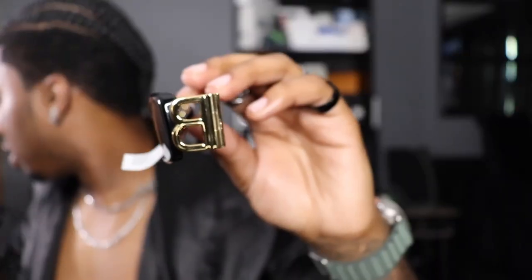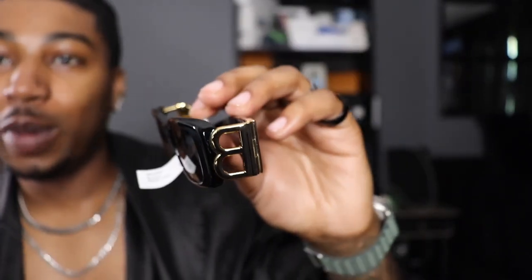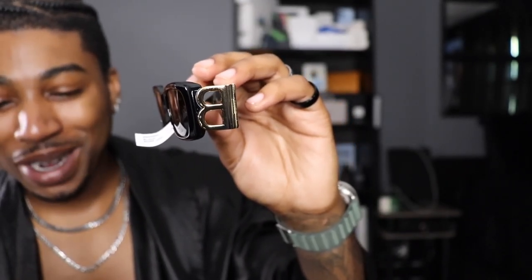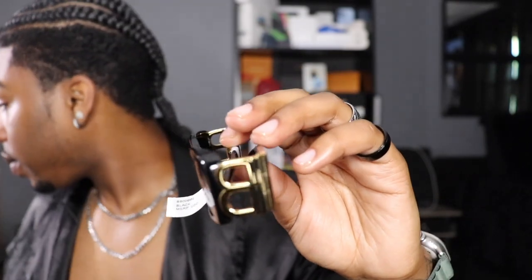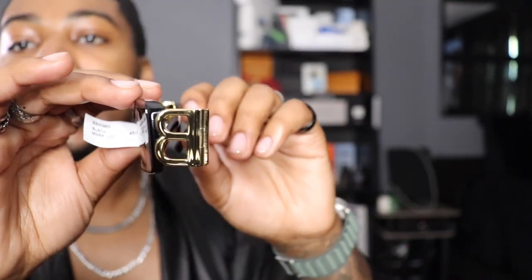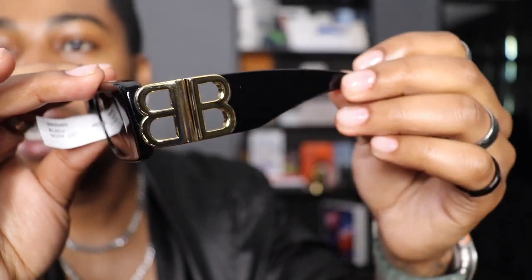Alright y'all, let's get into the sunglasses now. These are nice — y'all know why I got the sunglasses with the B! These are the Dynasty Rectangle sunglasses in black with black lenses and gold tone hardware. I'm going to call them the BB sunglasses, or the double B sunglasses, because double B is Balenciaga — and you can see the double B right there.